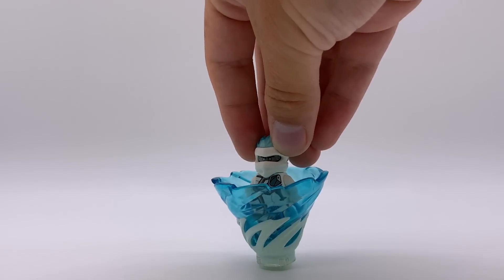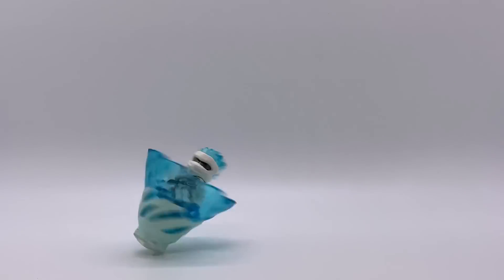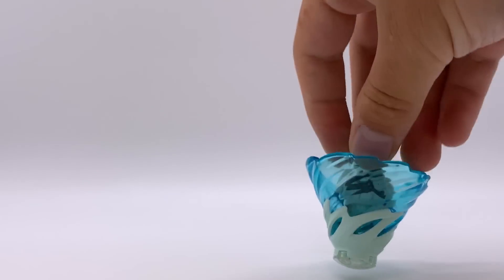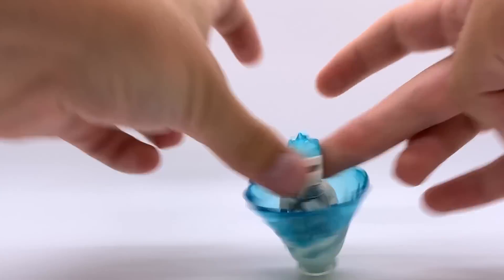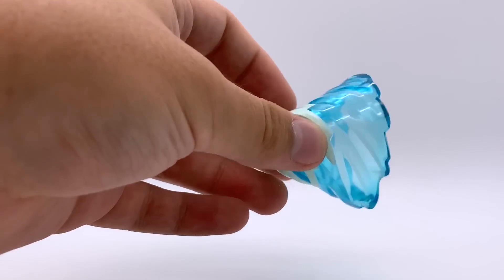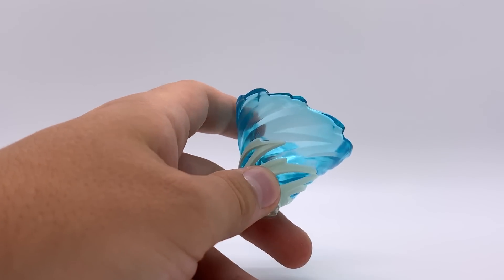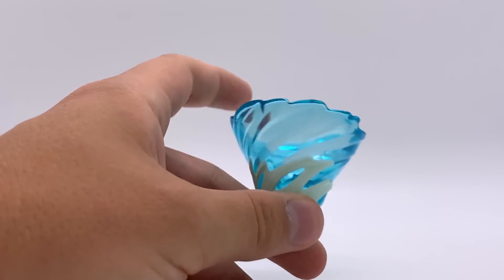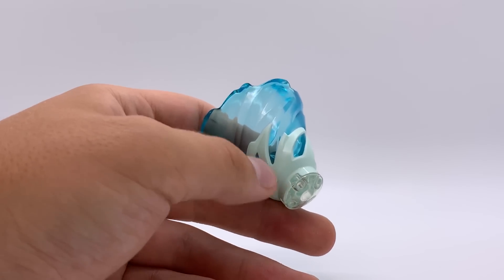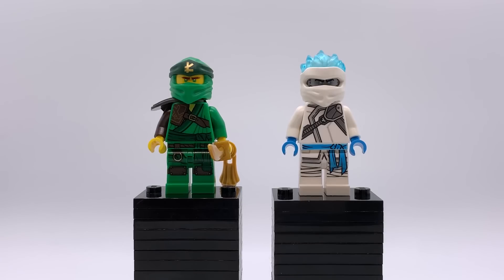The only side build in this set is Zane's Forbidden Spinjitzu spinner. You can put a figure inside and spin it — they spin pretty well. Zane's is a bit unusual in that it doesn't have any sparkle texture inside, just solid transparent white-blue, which is strange because every other ninja's spinner has those little sparkles. It creates a weird inconsistency, but it's a nice-looking spinner and this is the only set it comes in.